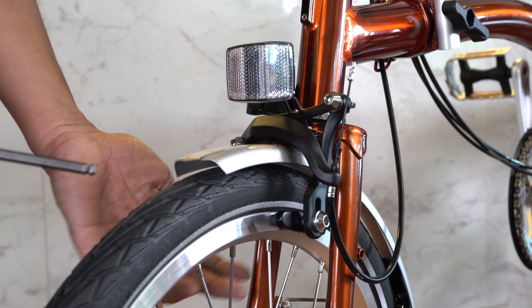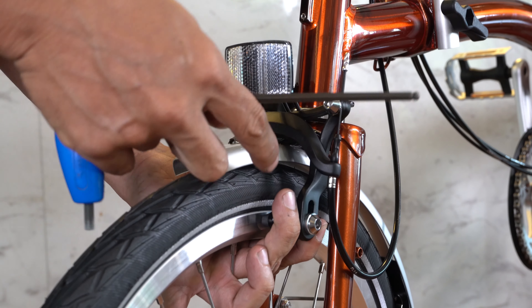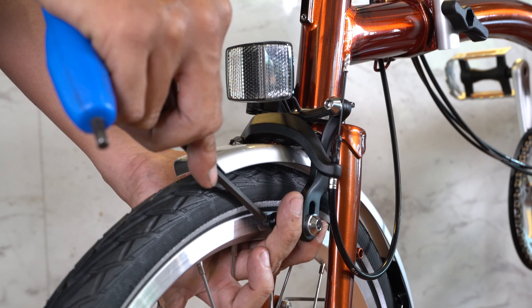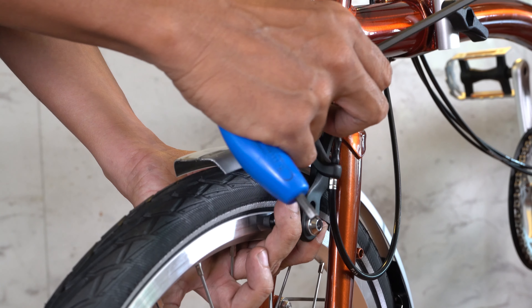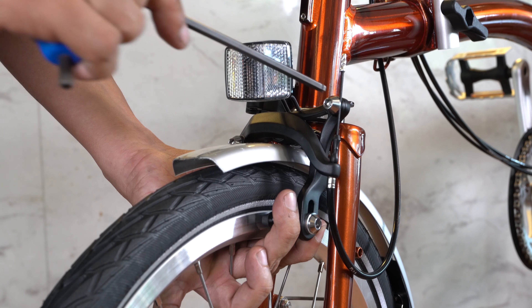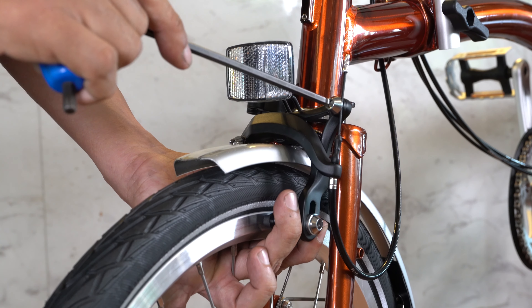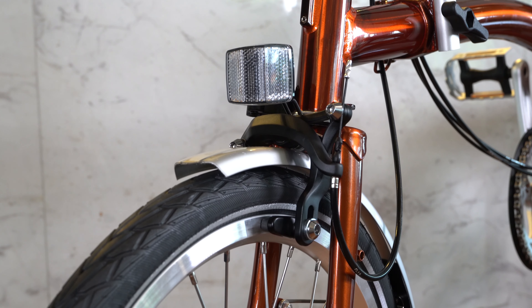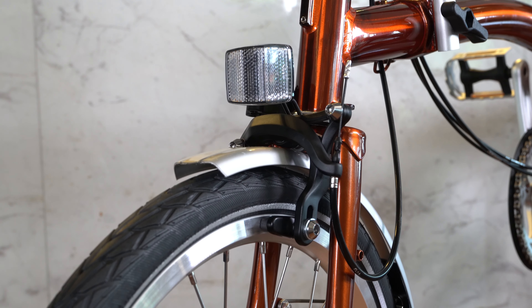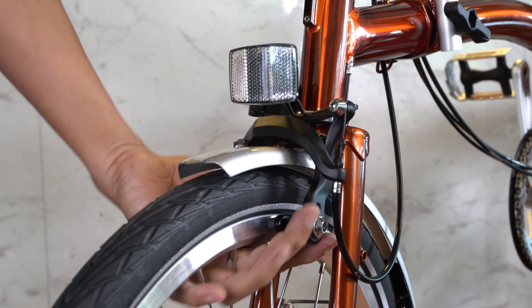According to the preference of how far away you want the brake pad from the rim, which translates to the distance or the lever throw of the brake on your handlebar. However, we do recommend that the brake pad should be about 3mm away from the rim. It is somewhat of a trial and error process. Once you have tightened the bolt, you'll have to test it out by pulling the lever of the brake and see whether you like it or not.